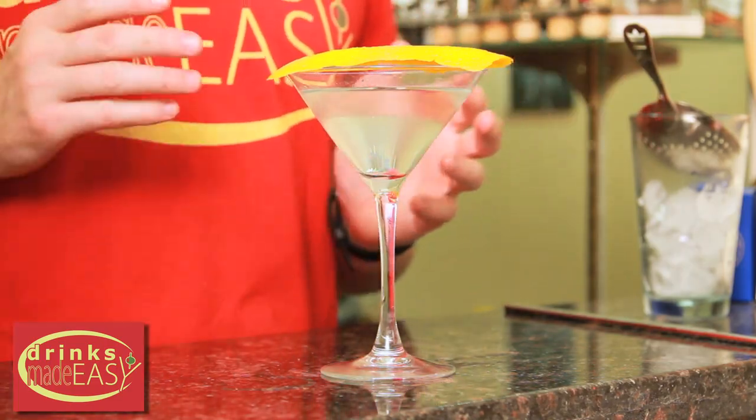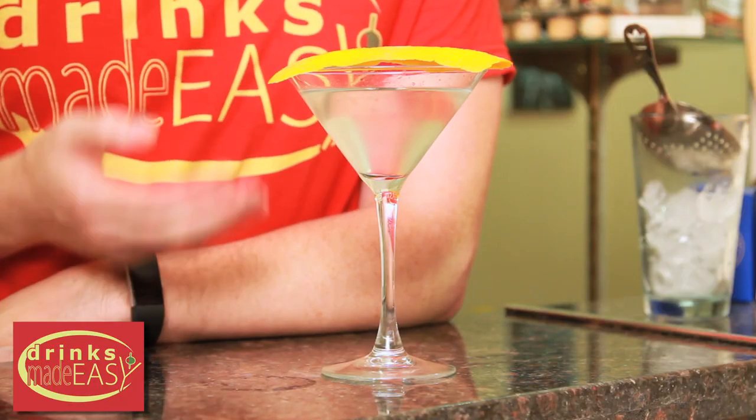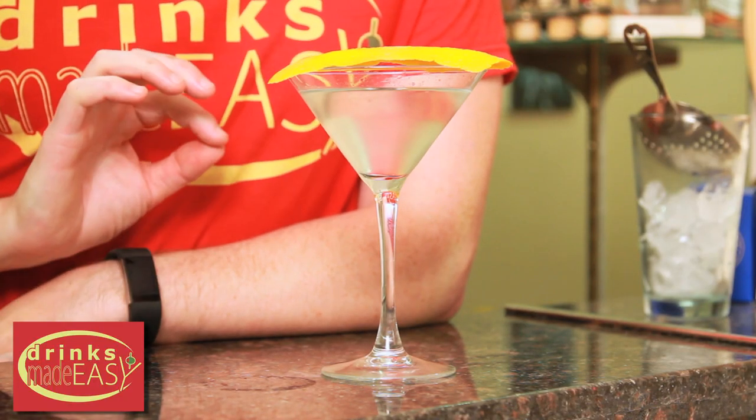Now you might have noticed I didn't stir all that much, and that was because I'm using some pretty small ice which leads to very quick dilution. If you have large spheres or blocks, this is a great way to control how much dilution you have in your martini. But in a pinch you can even use regular ice. And here you have the Amsterdamage Martini. Delicious.